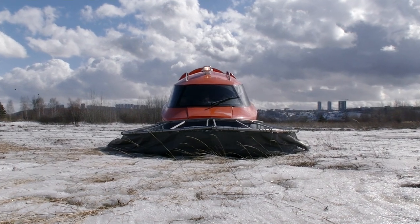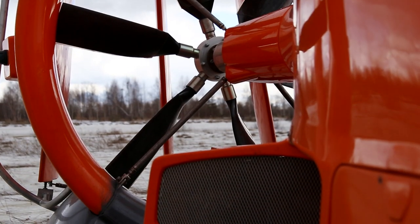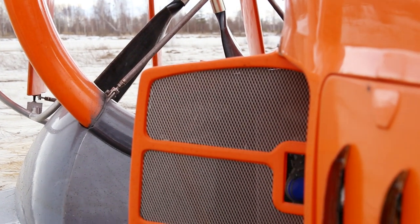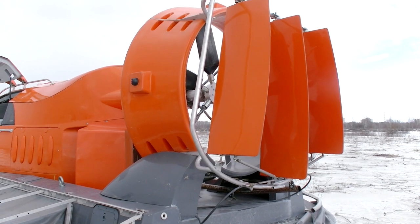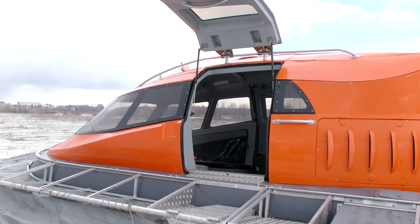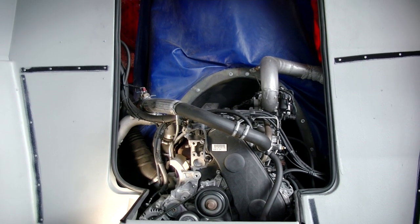Mirage is quite a large vessel – ten people can sit inside. The body is made of aluminum and durable plastic. It's moved by two huge fans. An air intake fan makes the machine fly, and a lift fan pushes it forward. There are several rudders – the hovercraft can maneuver because of them. There are two doors on both sides and they open upwards. There is one engine, and it drives both fans.